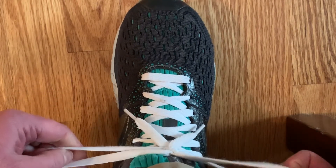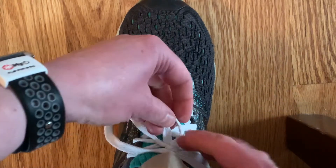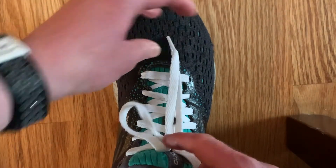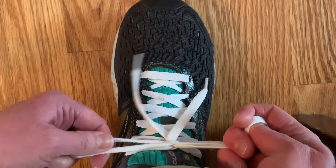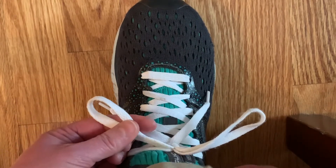If your ends get too close to the knot like this, gently and slowly pull them and retighten the laces, pulling the loops.